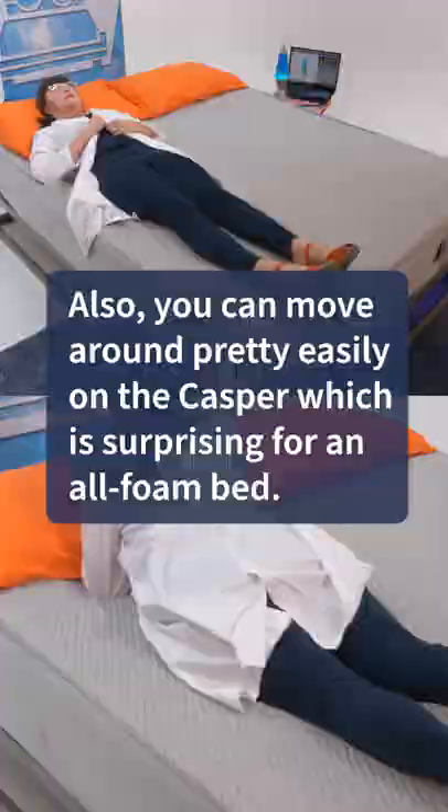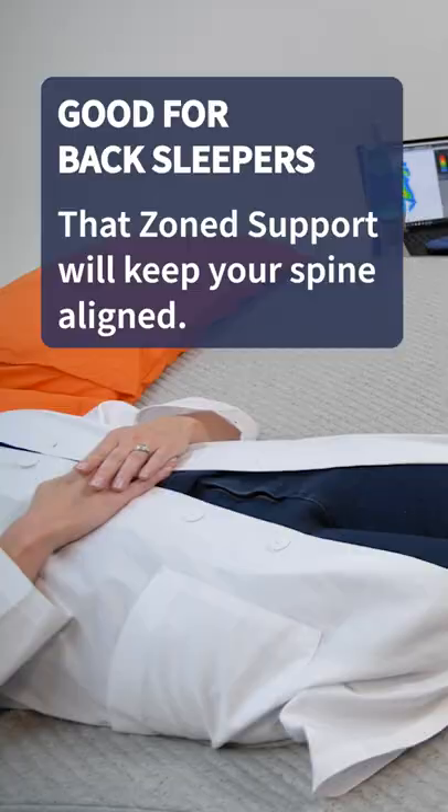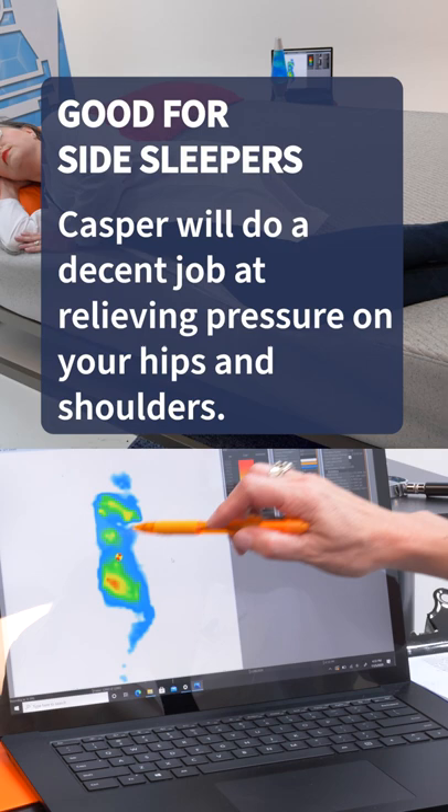Sleep on your back? That zone support will keep your spine aligned and work well for you. Sleep on your side? Casper will do a decent job at relieving pressure on your hips and shoulders. And again, that zone support is where it's at for your spine.